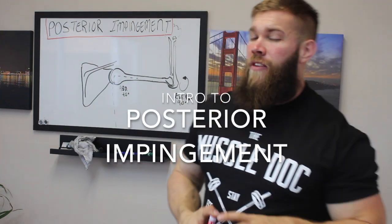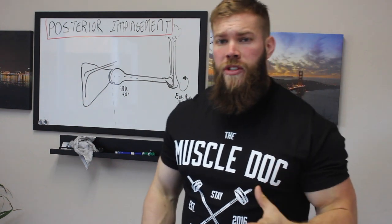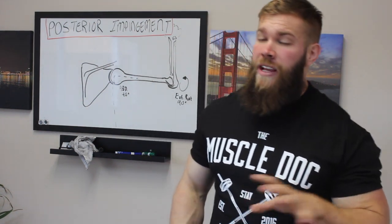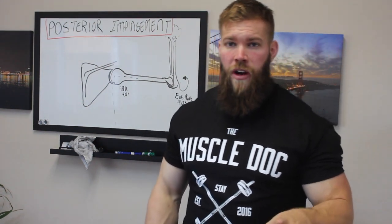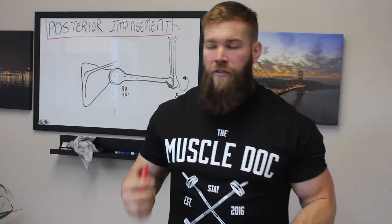What's going on guys? Today we are in the office and exclusive to Facebook. I want to take a little bit more time to go over posterior impingement of the shoulder. Now less common than its anterior counterpart but a lot easier to self-manage. So what is posterior impingement and how do we get rid of it?